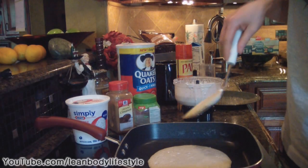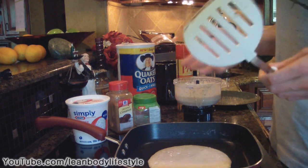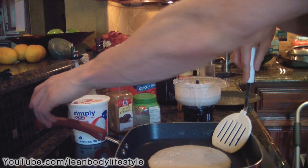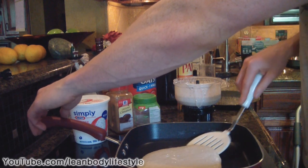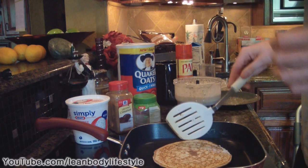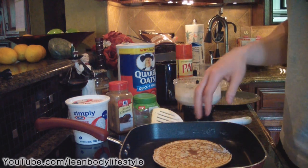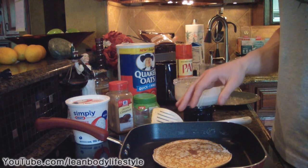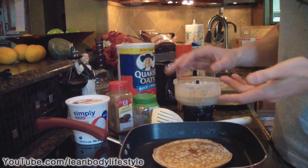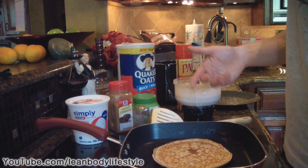This one is ready to flip and it smells really good — like cinnamon sugar, even though we didn't add any sugar, just stevia or truvia. Flip it like a normal pancake; it might take a couple tries to get it right. The second side will cook for a little less time. If you want it more moist in the center, take it off a little early — it should be done in about a minute.